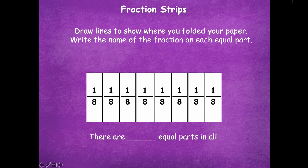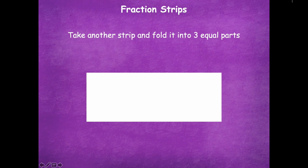There are eight equal parts in all, and one equal part is called one eighth. Good job, friends!